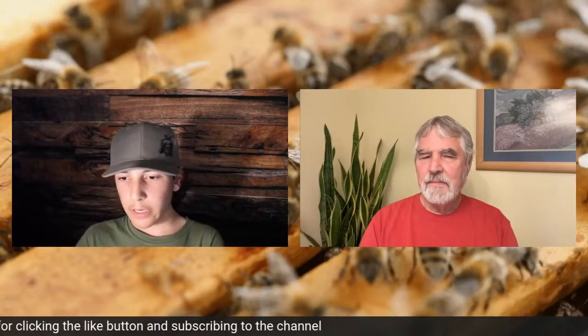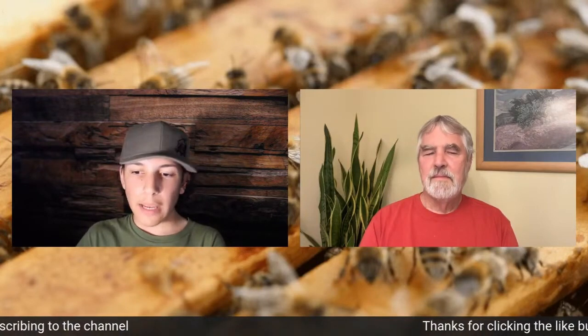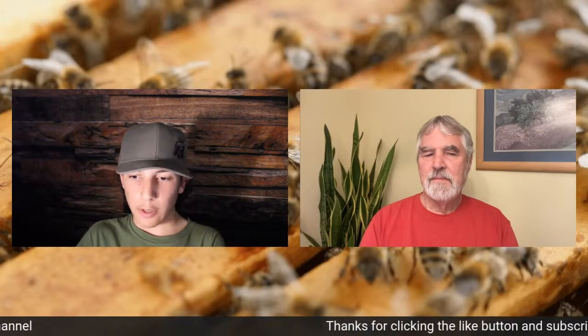You know, we're kind of in June. I'm sure a couple of us are still making splits, preventing swarming. How do you make your splits? And along with that, how do you prevent swarming?